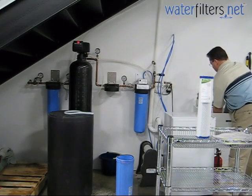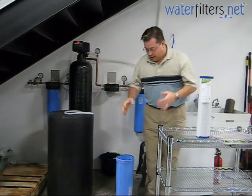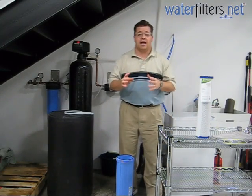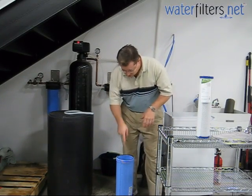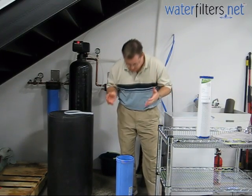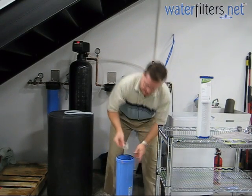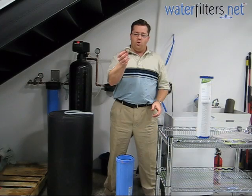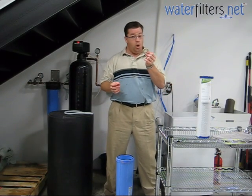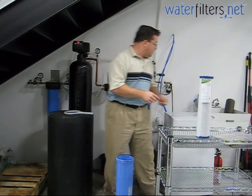Set this over here in the sink for it to drain. Now there are a couple of other things we want to do before we put the new filter in. It's not a bad idea to start by inspecting inside and checking to see if any debris has been left behind. In our case, look what I found — an old o-ring that fell off of the old cartridge. Don't want that in there or the new filter won't fit properly, so get that out.